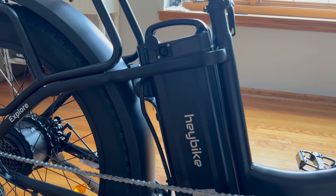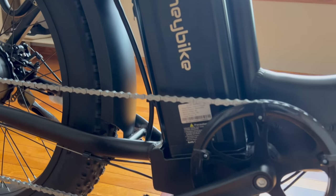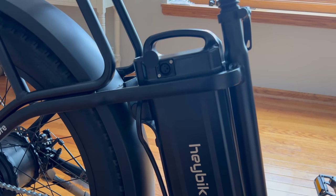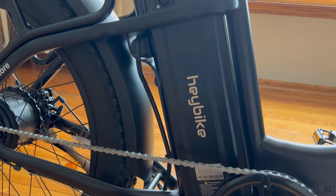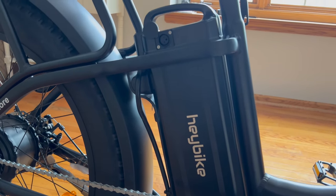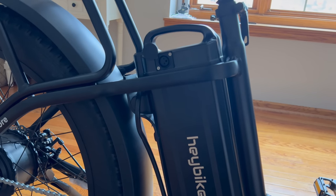One of the most standout features of the Hay Bike Explorer is its power. In order to have the range and speed this bike has, you need a significant power source. This battery is a 48-volt battery with 20 amp hours — the largest within the Hay Bike family. As mentioned, this gives you a 55-mile range in pure electric, and if you're using the pedals, you're going to be able to get 70 miles.